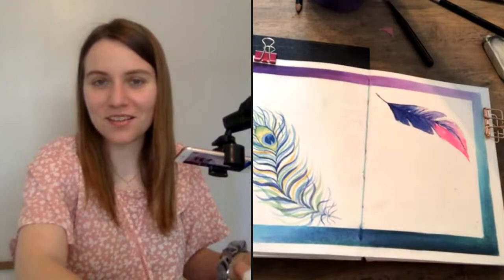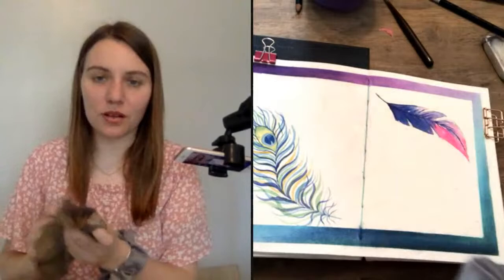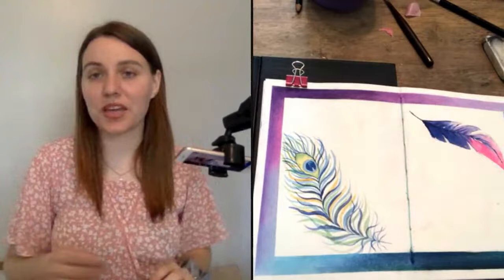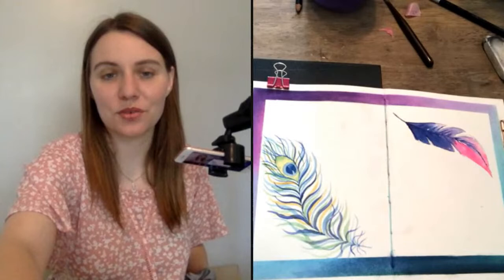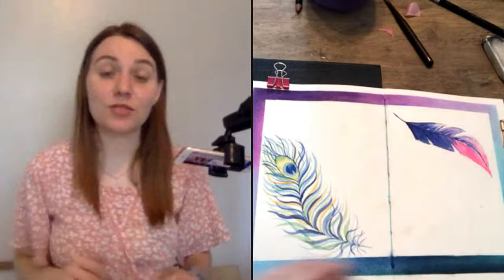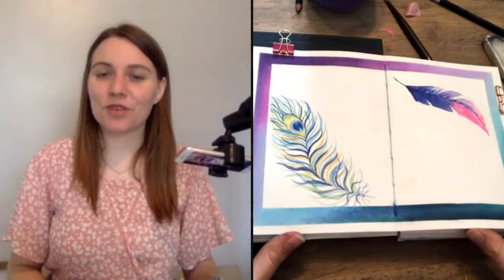Mom says 'pretty, pretty!' Bonnie says it's pretty too, thank you so much! I'm going to go ahead and add the scripture verse from today to this page, but this is all I have for you guys live. Thank you so much for voting on colors — this was really fun, we got two very different kinds of feathers. I hope you enjoyed that. If you did, please give the video a thumbs up and share it with someone you think would enjoy it.